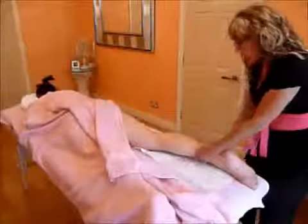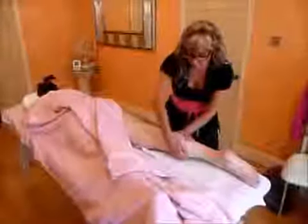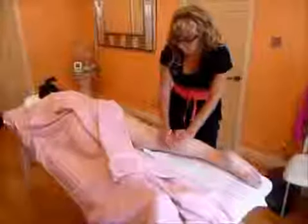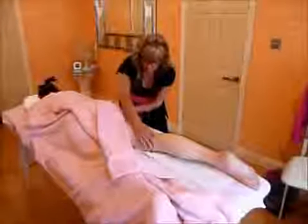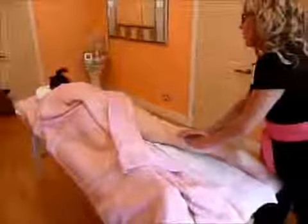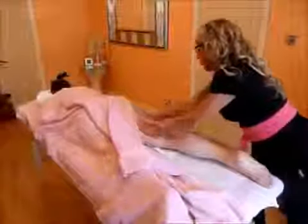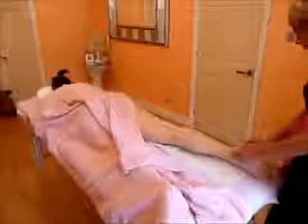Now I'm going to do ringing to the lower leg, moving on to the upper leg. And then I'm going to do an effleurage. I'm going to work down the ankle with gentle massaging strokes.